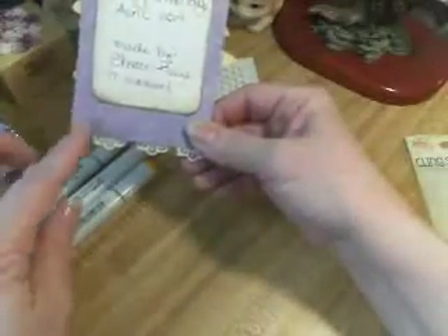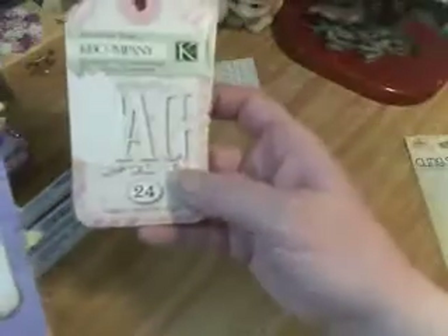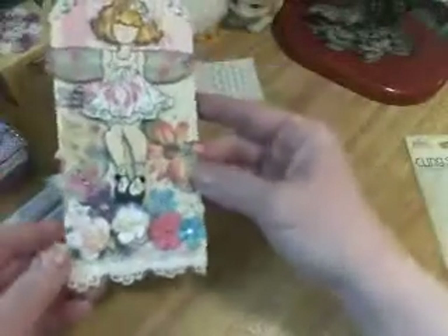I don't remember where this paper is from. And this little tag — sorted tags by Kay and Company. So that is my tag.